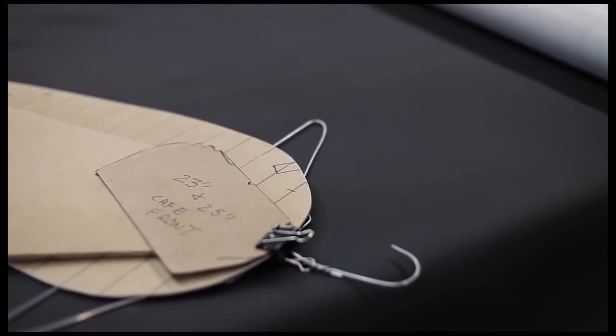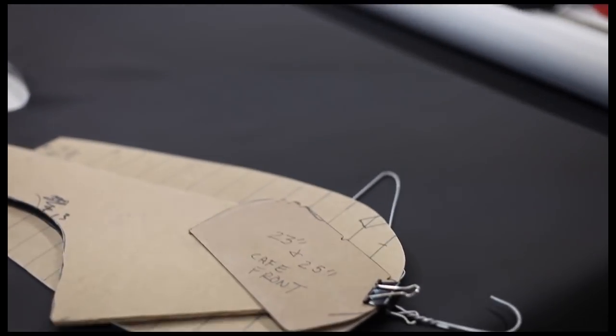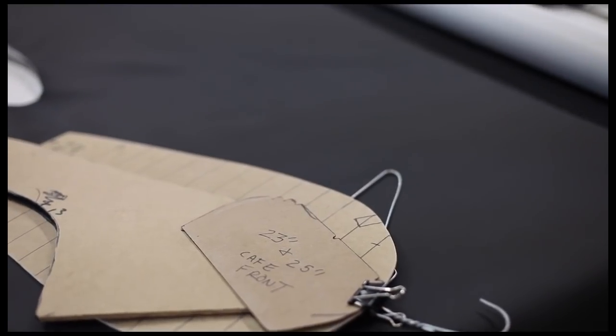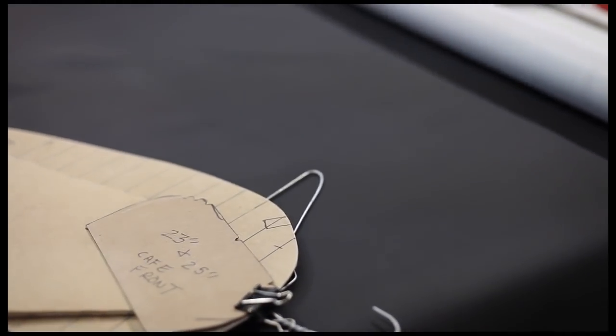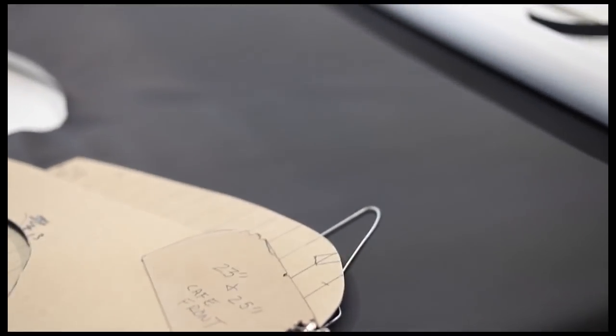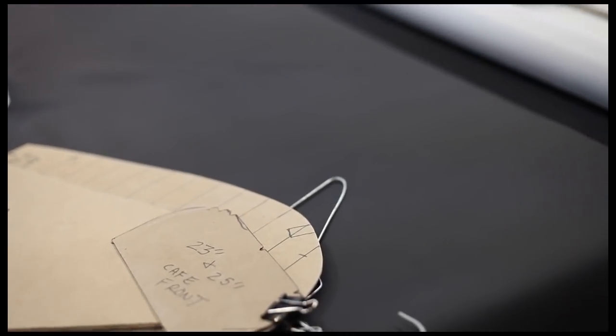Now we've got to start drawing out the pattern on our material for this 23 inch cafe seat. We don't use cheap vinyl — we use name brand high quality marine vinyl. You'll see some of these other people's seats where it looks like it's falling apart like your old sofa — definitely not the right kind of vinyl to use. Keep in mind you do get what you pay for.